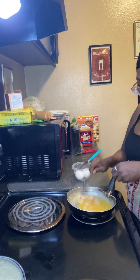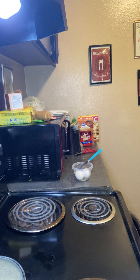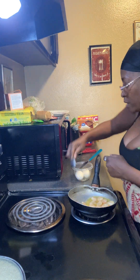So while that's going, I'm gonna pour some of this water out — juice rather. I poured the juice out because I'm going to put the eggs in there. I don't want it to be watery.